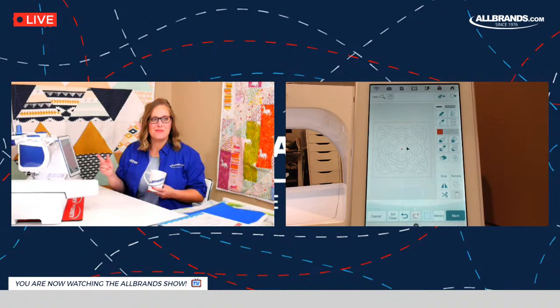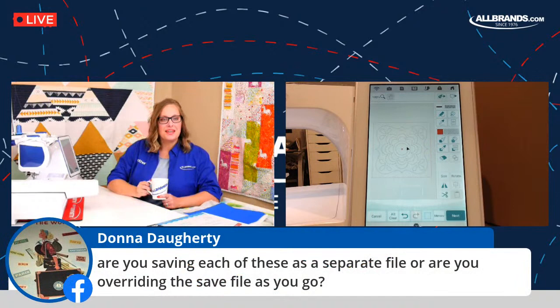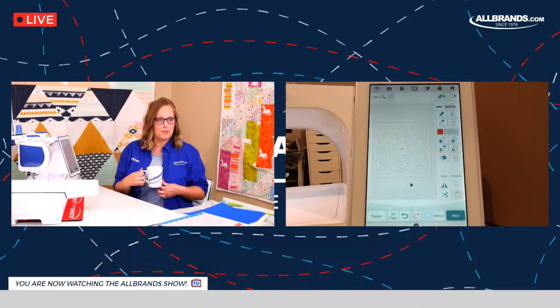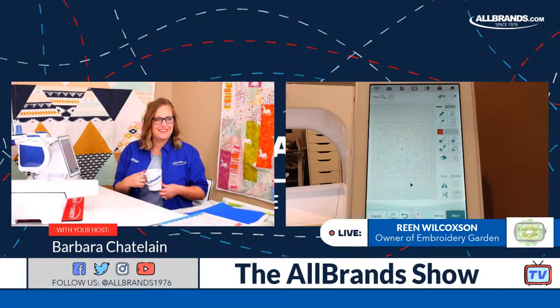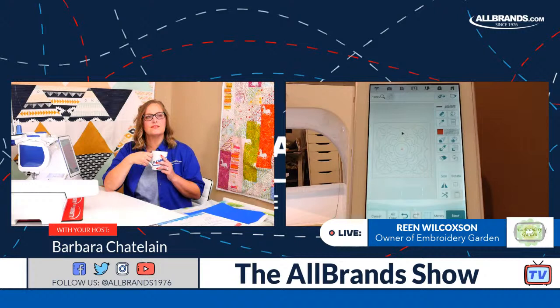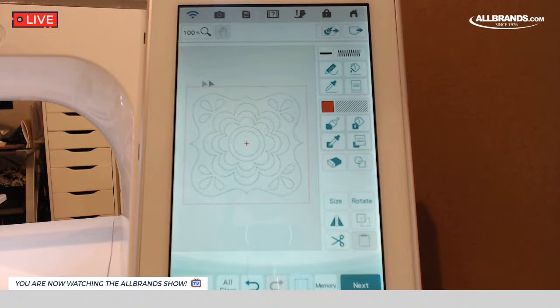Question from Donna: do you have to save each as a separate file, or are you overriding the save file as you go? It's not going to overwrite — each one you save is going to be saved. Let's say you created the fancy block and saved, then added the flower and saved — you've got both versions. It just keeps adding. It doesn't erase the one you saved prior. Good question, Donna.